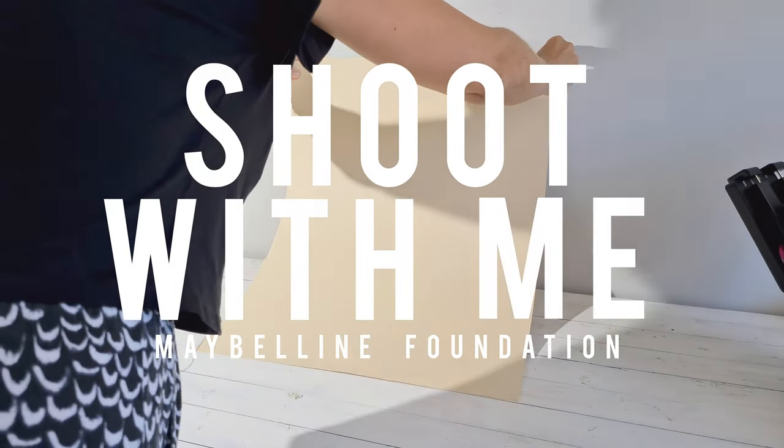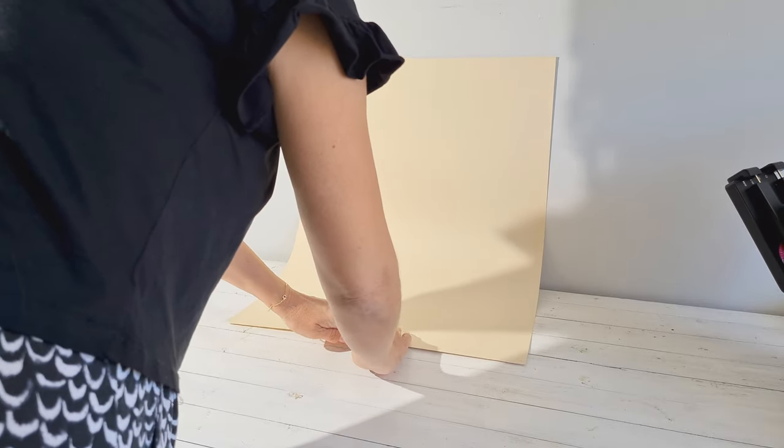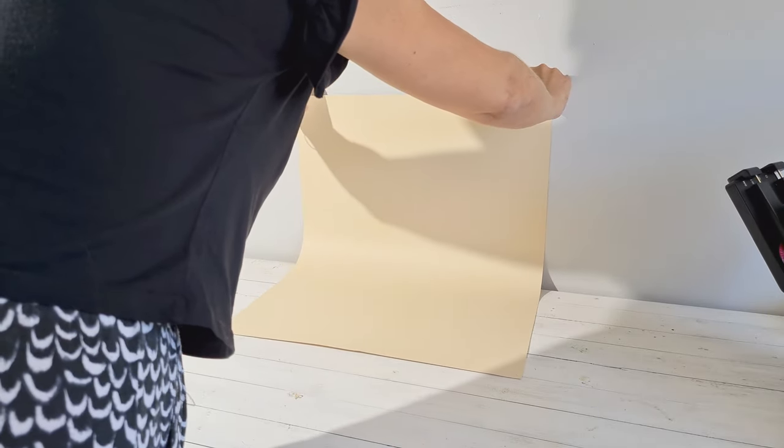Today I'm bringing you on my shooting process. First, I always start by choosing the color of my backdrop. I mostly purchase my cardstocks from Mary pack or P&A. They are super affordable and available in a wide variety of colors.